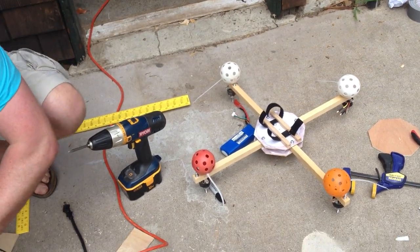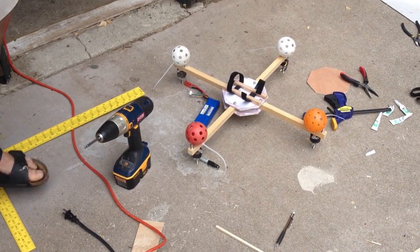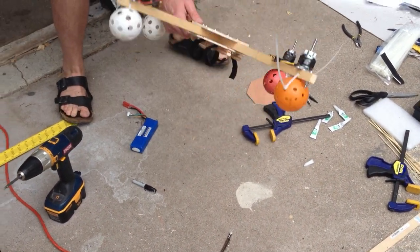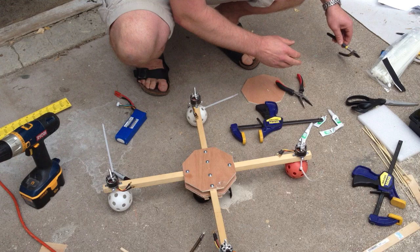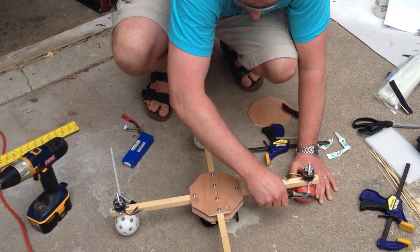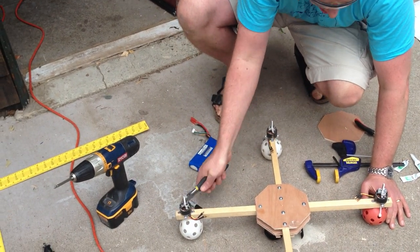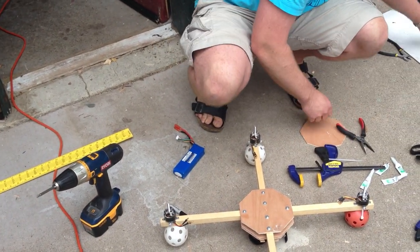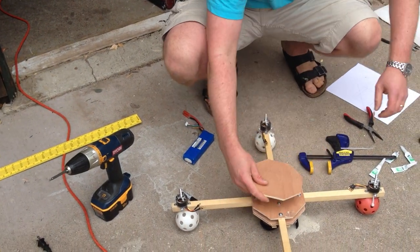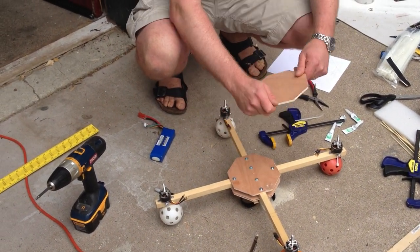You're not actually hot gluing the battery — it's just to secure it. Basically you just have a plastic frame instead of wood. So now we need a little spacers here.